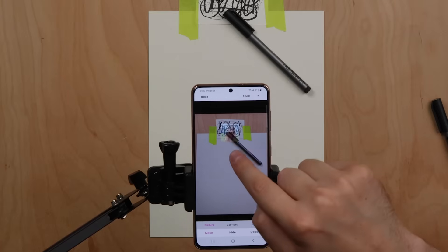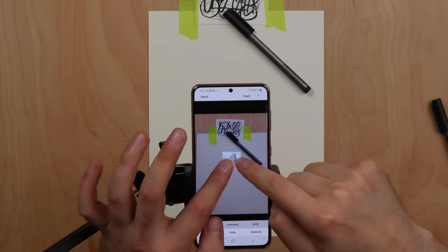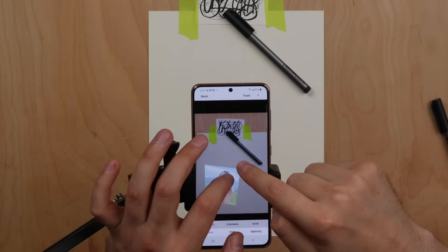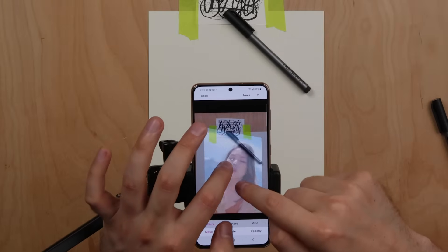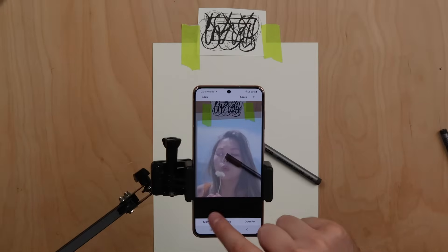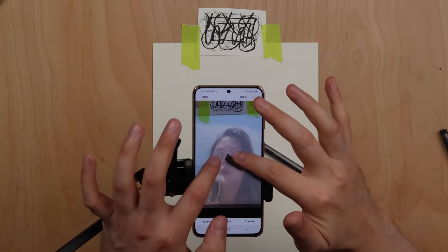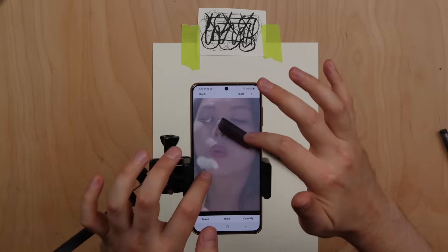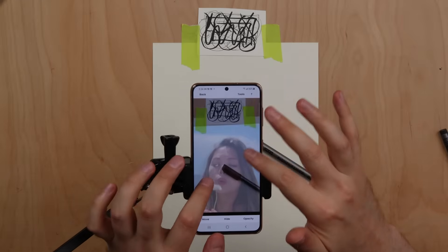Then press the move button and using one finger you can pan your image. Using two fingers you can enlarge, shrink, and rotate your image. When you are done, make sure to press the move button again to lock the image in proportion, so you can zoom in to draw fine details or zoom out to see your drawing as a whole.